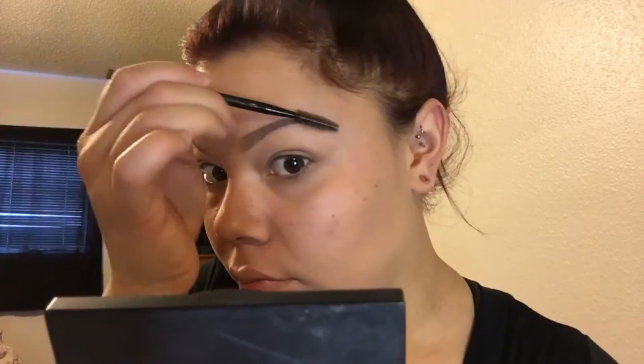Once I'm happy with the color saturation and shape, I run my spoolie through it again to blend everything out. If there are any chunks, the spoolie will take them out and make it look more natural. Here's the before and after — it doesn't look too bold or fake, but it looks way better and cleaner.